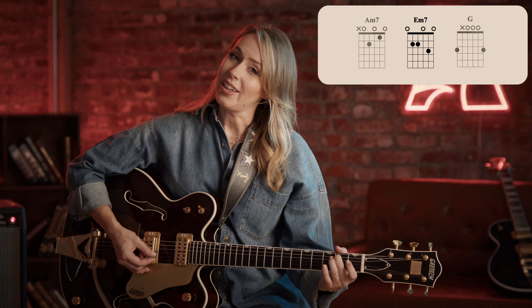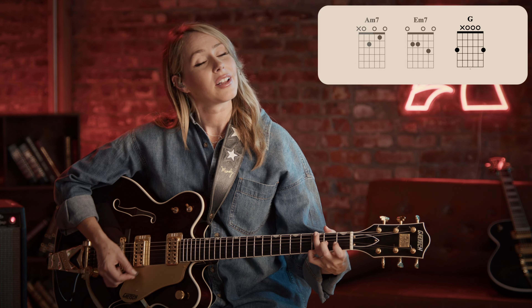Pay attention to where those chords line up with the beats. That first A minor is on beat one, two — E minor seven is on three, G is on four, and A minor is going to go for a whole bar.